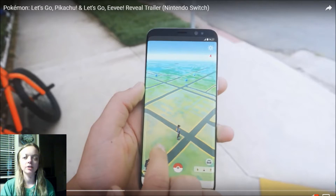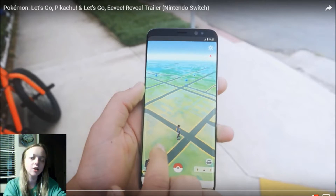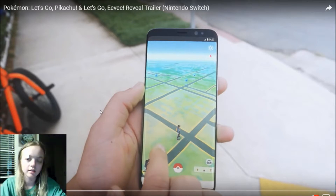Today we're going to be checking out the Pokemon Let's Go Pikachu and Let's Go... So let's get started.